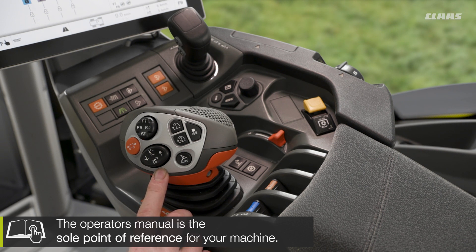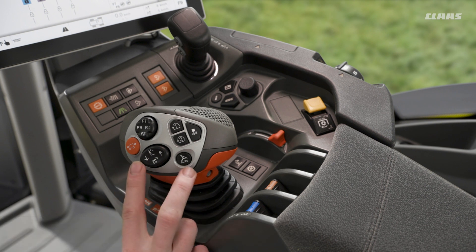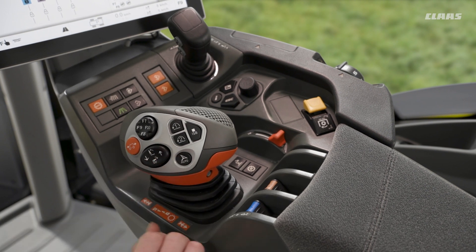We have a four-axis movement on this joystick. Firstly, the fore and aft movement is our manual up and down — useful if we wanted to connect to an implement in the yard, for example. Once we get out into the field, we can then start to use our in and out of work function.